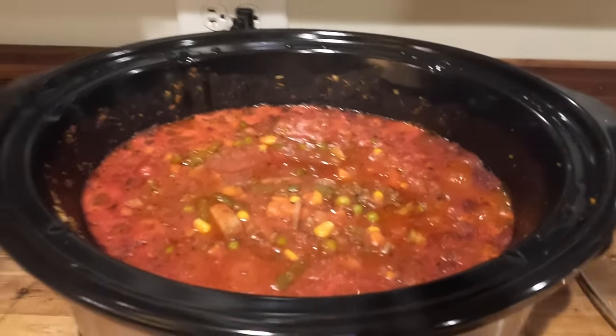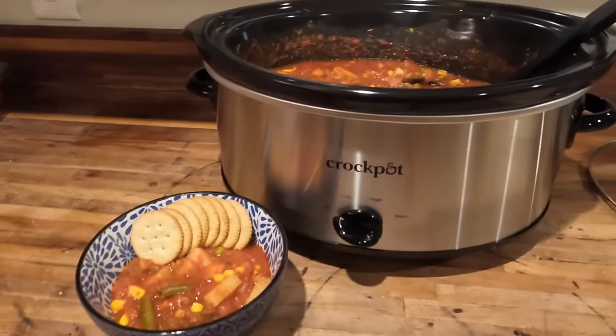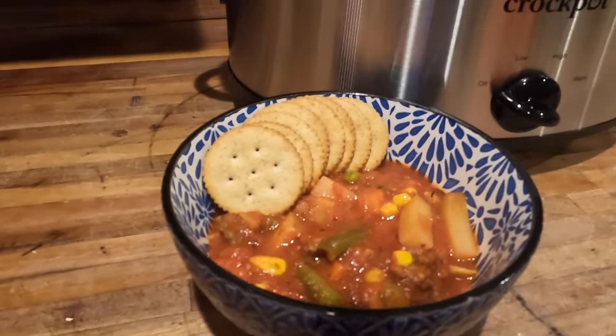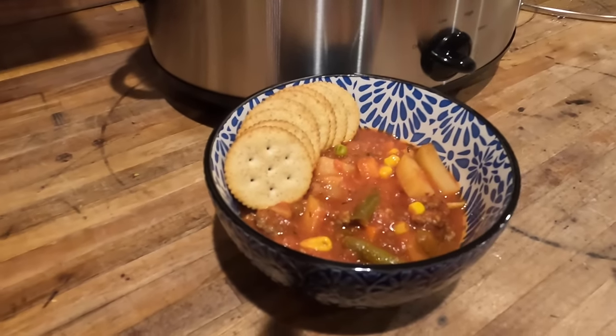It's always nice to have those kinds of recipes in our arsenal that we can just set and go and it will be done when we get home. This was a delicious soup recipe that my whole family, except for Lane, thoroughly enjoyed.